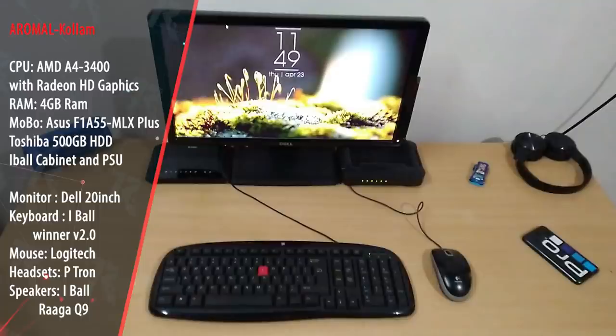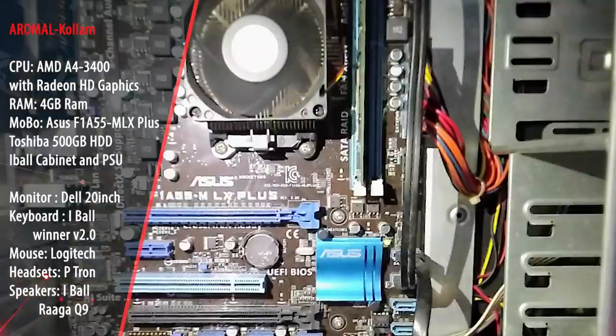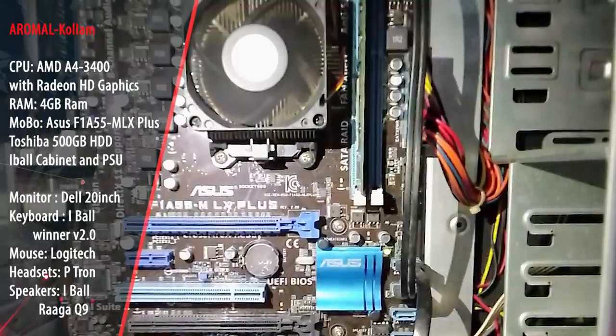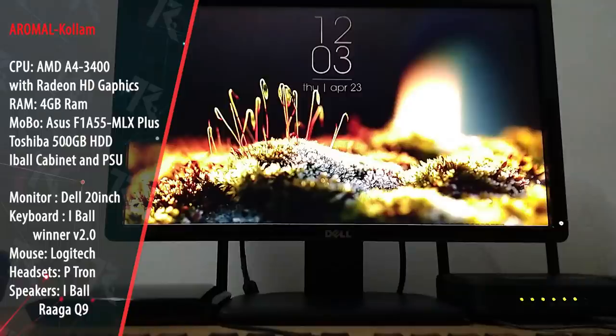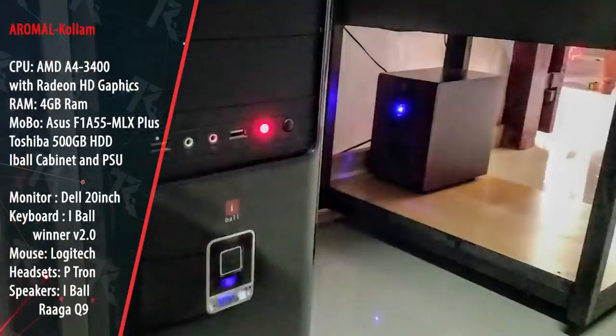The build uses an AMD processor — specifically an APU, the AMD A4-3400, with 4GB RAM. The motherboard is ASUS F1 A55-MLX Plus, storage is a 500GB Toshiba hard disk, with an Eyeball cabinet and integrated power supply. The monitor is a used 20-inch Dell model. Peripherals include a Logitech mouse, Petron brand headphone, and speakers.